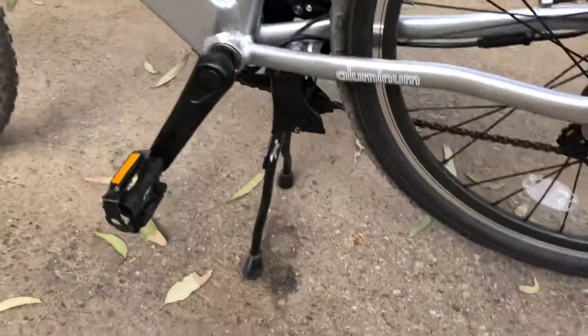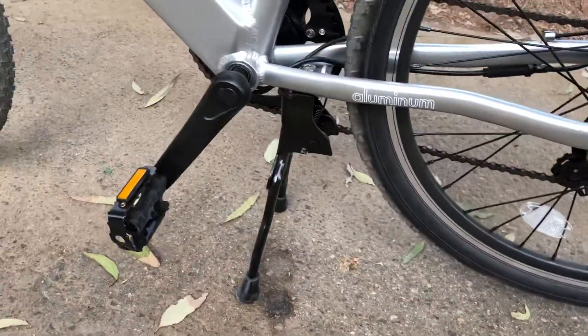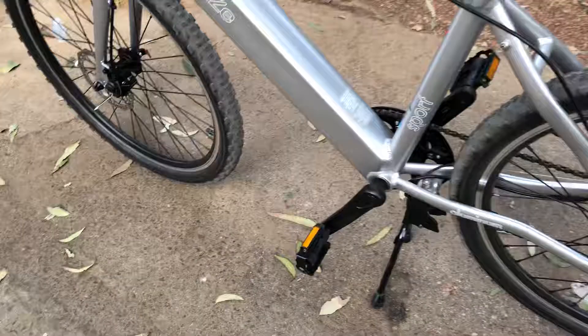Nice kickstand — it's holding the tire up. It's like a moped-style scooter. I'm going to hop on it and show you guys what it rides like.